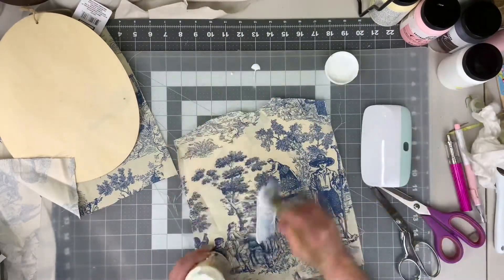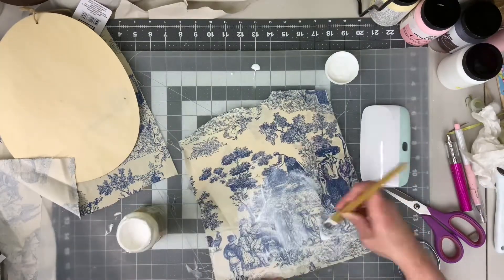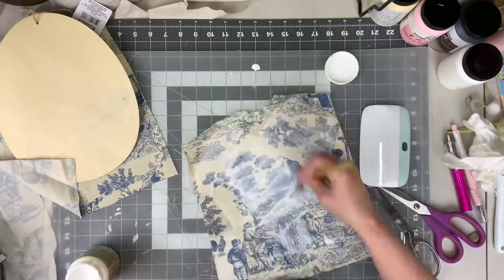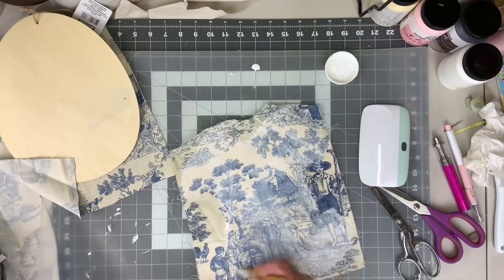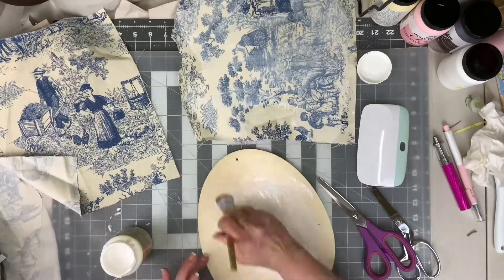Once you have everything in place and all the air bubbles out, we're going to put another layer of Mod Podge over the entire project. Once you get done with that bunny, do the same to the egg. You can, if you prefer, trace your pattern onto the fabric, cut it out first, and then lay it over the Mod Podge on your project.